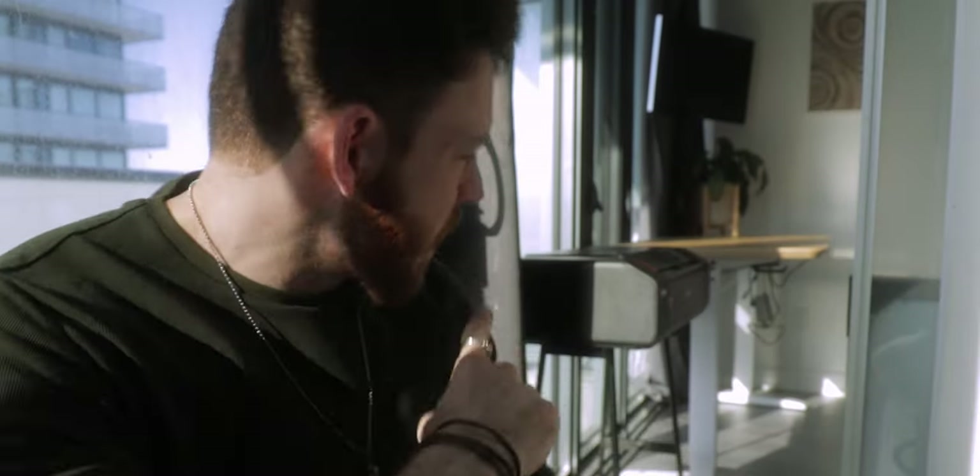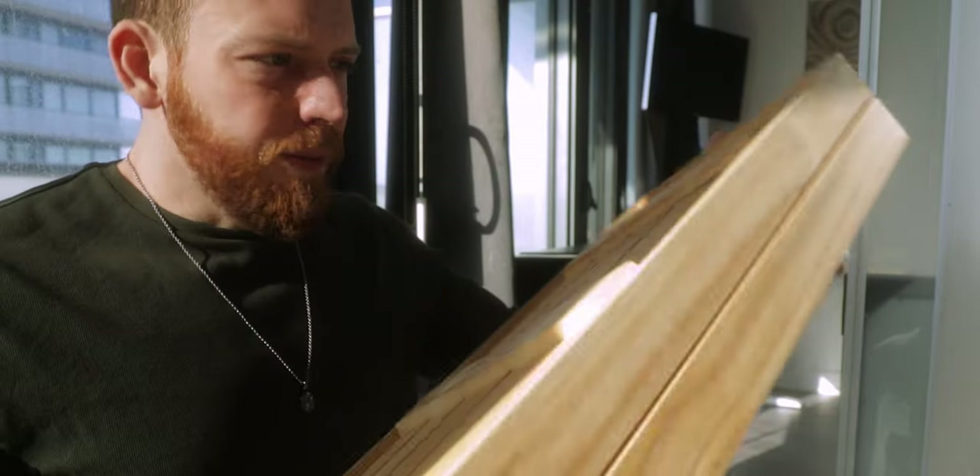My initial thought was to have something freestanding that I could move around and pull out when needed. The height is literally perfect, but the piece that was on there — even upside down — isn't wide enough to support the rubber feet of the printer. So I'm just going to put it on the desk to get it running.